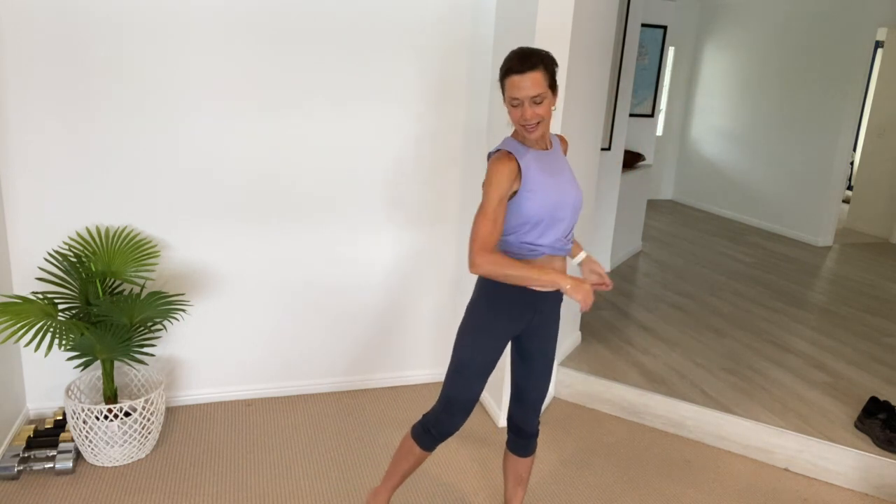Let's begin with our warm-up. Have your feet a little bit wider than hip distance apart and just roll those shoulders back one at a time, then reverse and roll in the opposite direction. Just add that twist by pivoting on your foot — that will protect your knees as we do this warm-up. Take a nice big deep breath in and exhale, and just soften those knees.